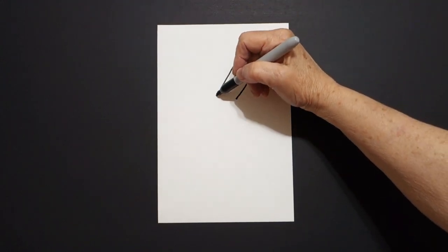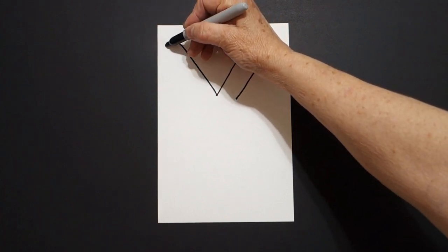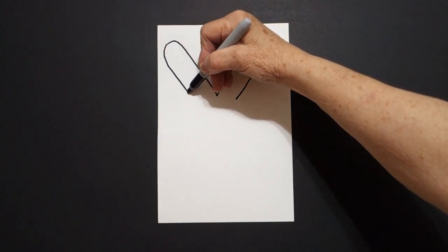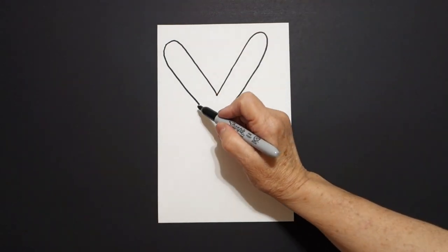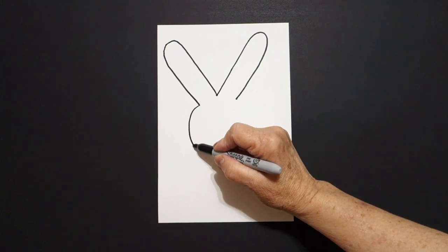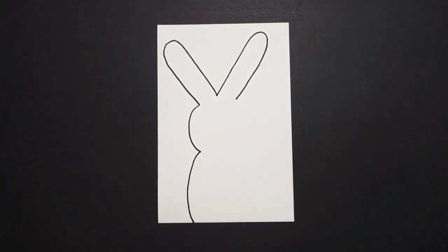Come back to the dot. We're going to draw a straight diagonal up, curve line, straight diagonal down, and leave it floating. Starting on the left side, we draw a curve line down, big curve line down, off the page.